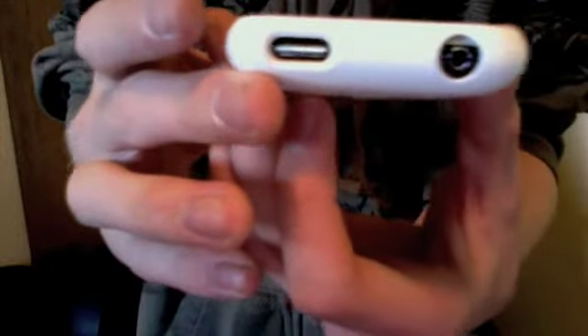So there's the case. All the buttons are easy to get to, it doesn't add much bulk, and it actually feels pretty good — just looks really nice. That's the Incase Slider. I'll do a full review pretty soon.